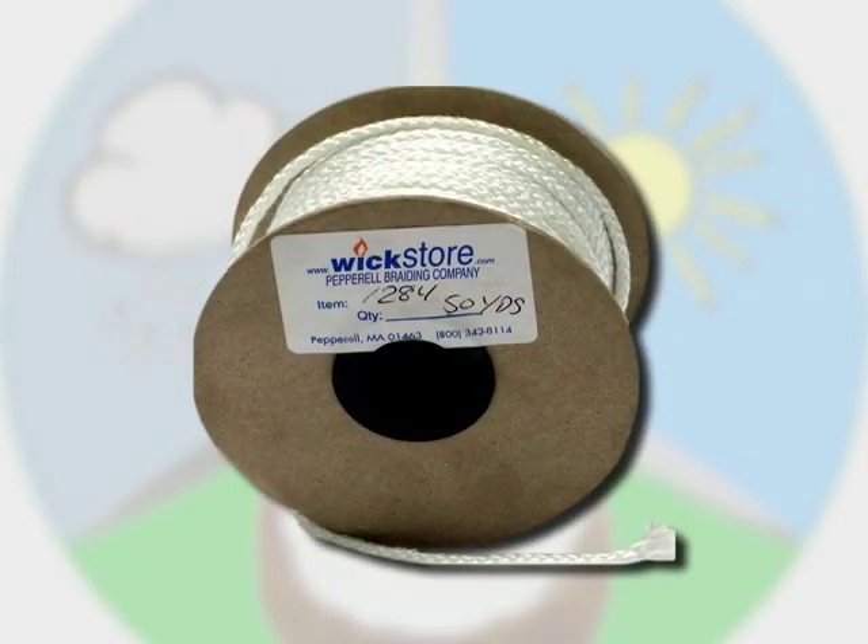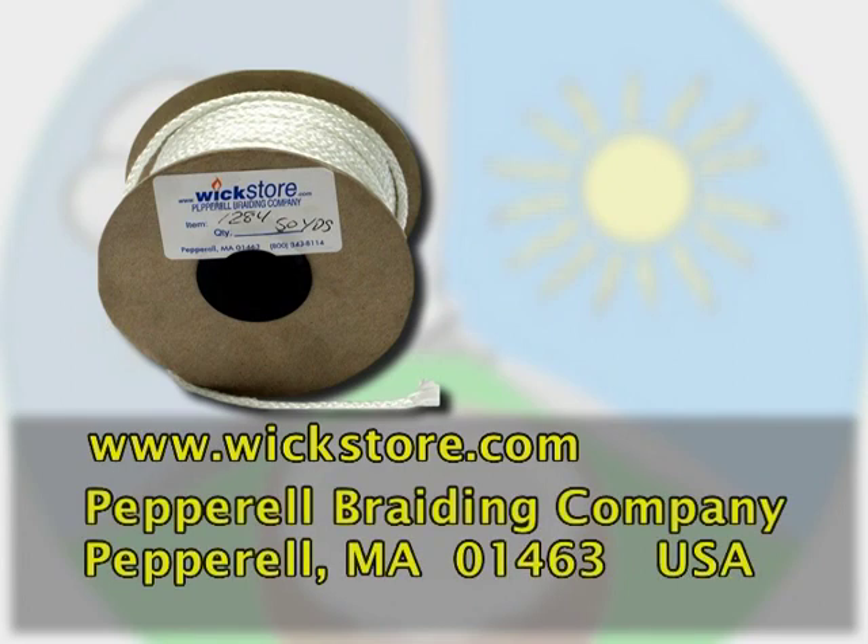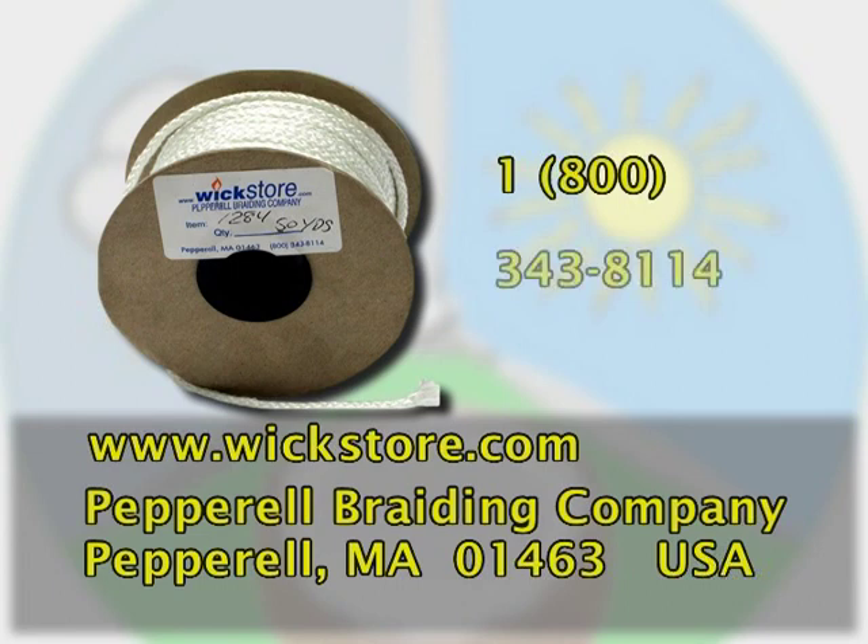Glass fiber wick can be purchased from www.wickstore.com. It is made by the Peverell Prating Company of Peverell, Massachusetts 01463. The telephone number is 1-800-343-8114.